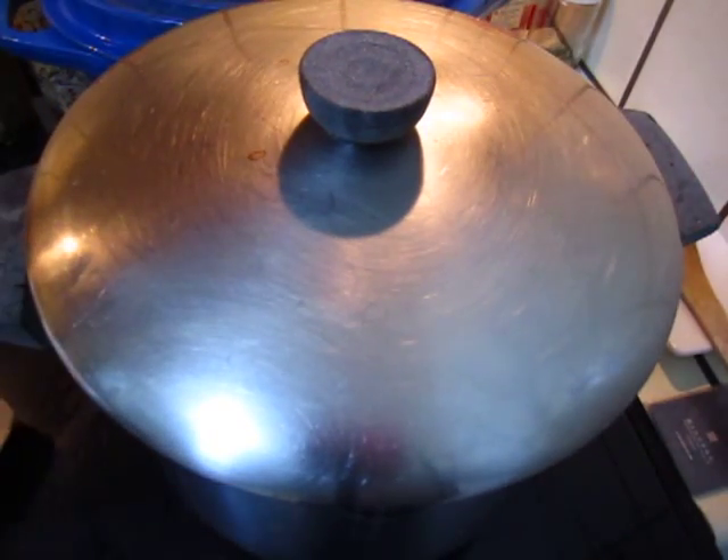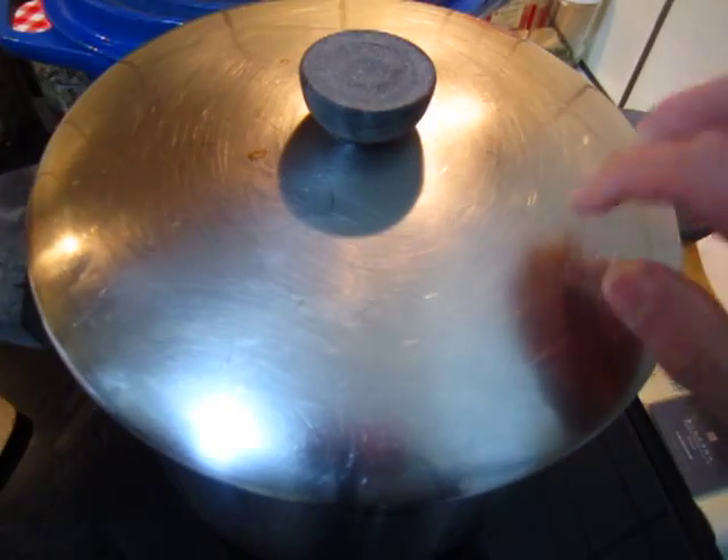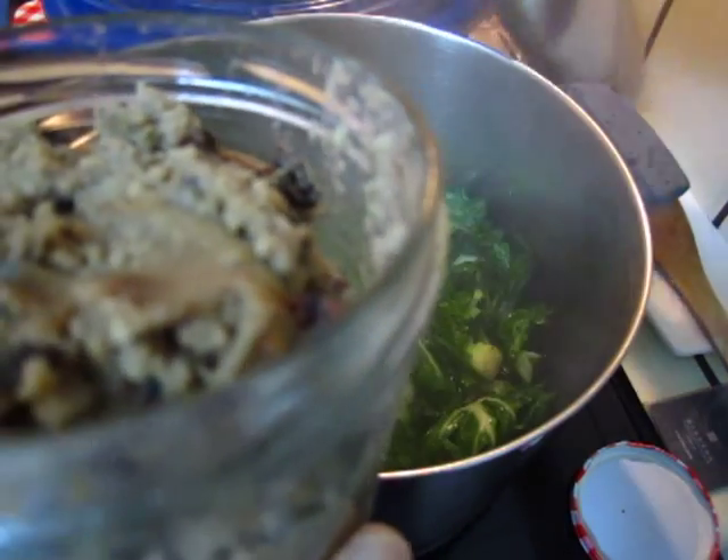The water will come out, the juice will come out. And I have made some minced pork with miso paste, so I can put some in to add up a little bit of flavor.